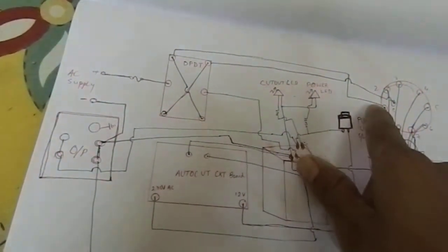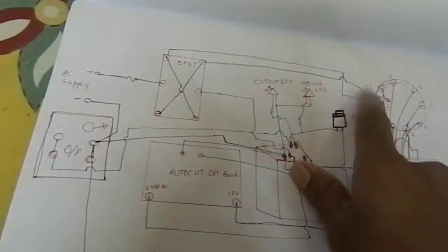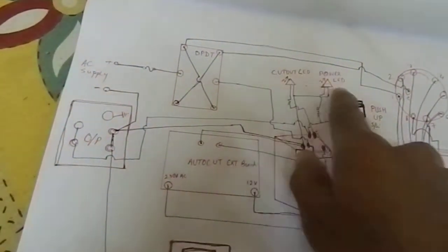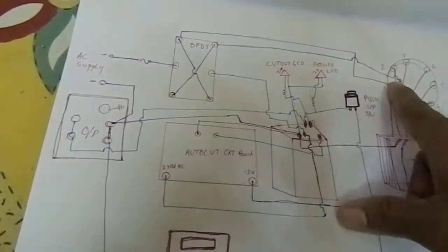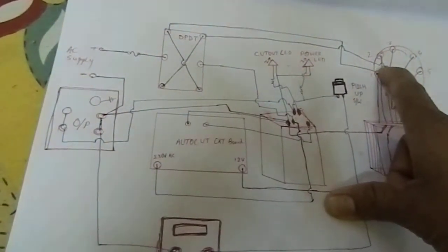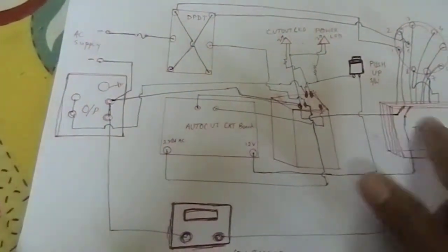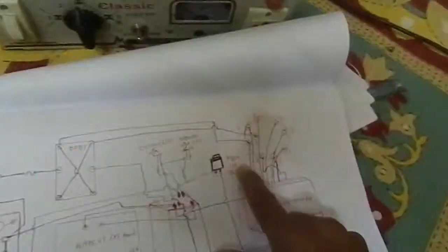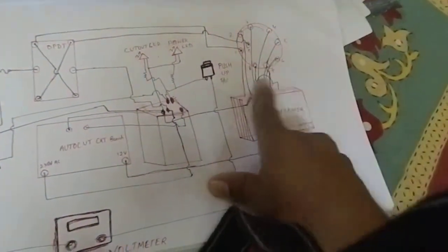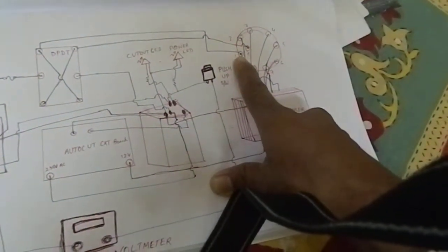After that, connect to the rotary switch — the number one point of the rotary switch is connected to this point. There is another point coming in this way and going to the common point. Here there is another rotary switch common point, and connect this common point. The transformer terminals one through eight are connected to the rotary switch in this way. In one point there are two wires connected.